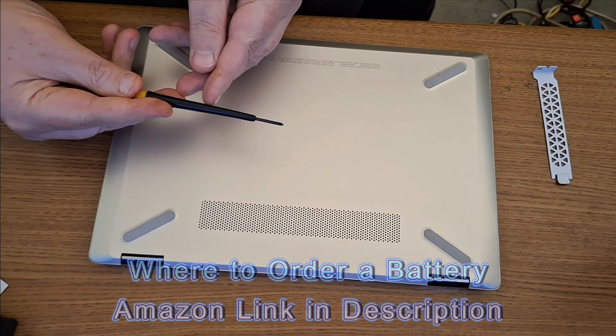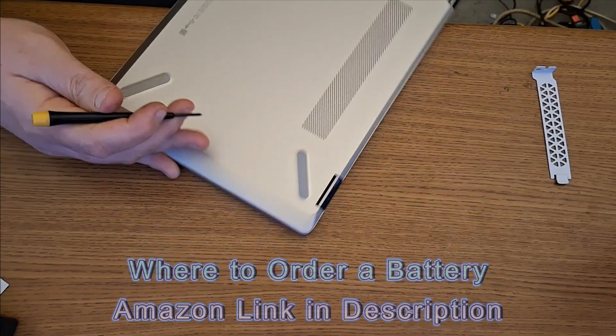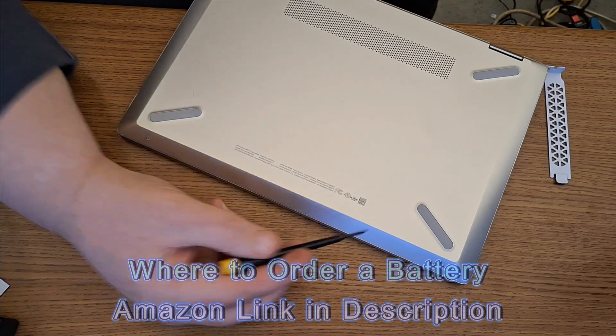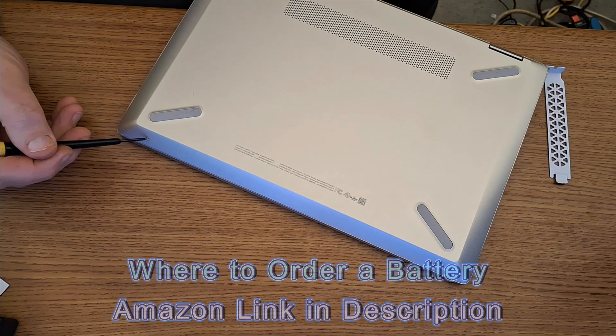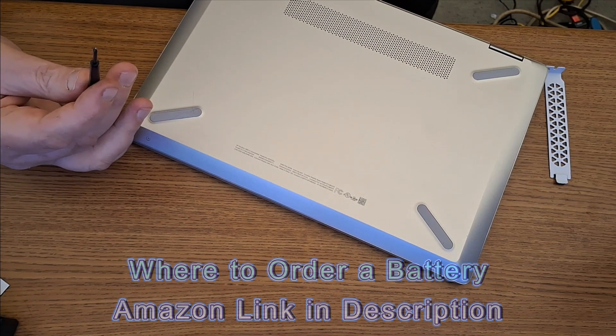I'm going to use a Phillips screwdriver, a very small one. Make sure it fits these screws particularly, because these are easily stripped — very easy. You want to be gentle and careful, and make sure the screwdriver fits firmly in those screws.